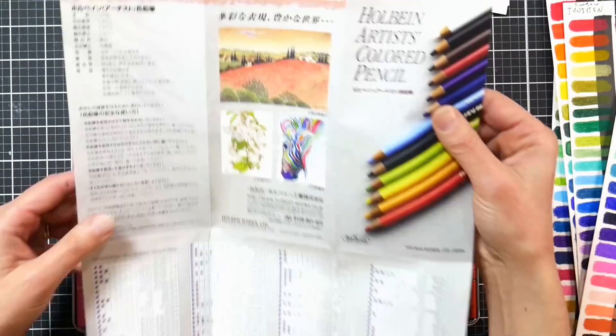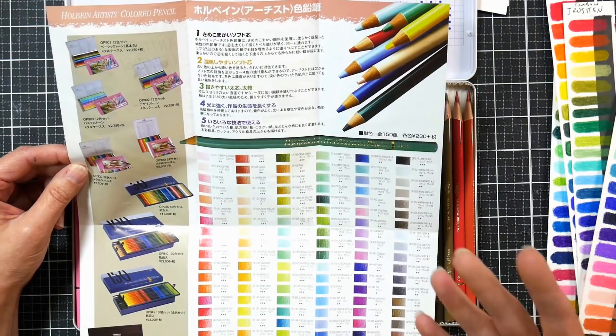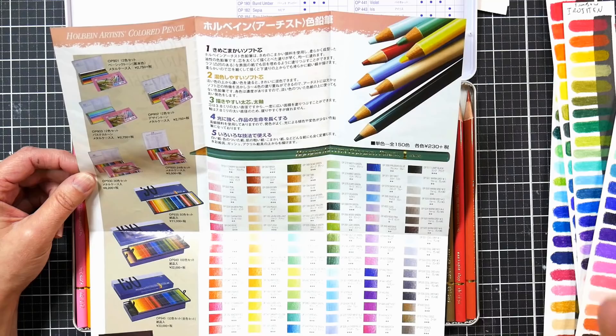The brochure says it's an oil-based pencil. Now pencils are a mixture of oil and wax and it just depends on what's more prevalent. I have to say these do not feel like an oil-based pencil to me — these definitely felt more waxy because they're more opaque and a little softer. So take it for what it's worth, and also considering that it was translated through a free app on my phone, it might not be 100% accurate.